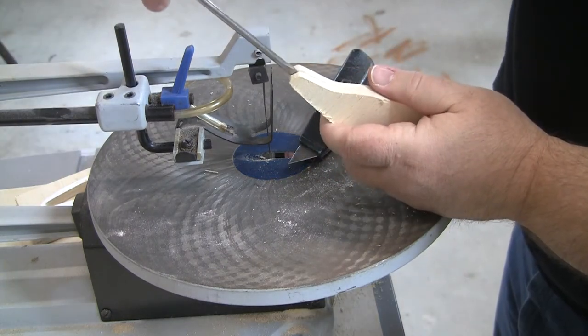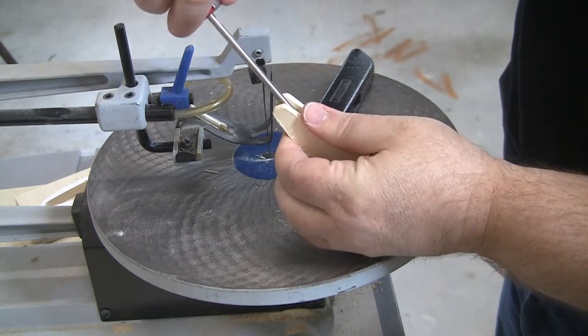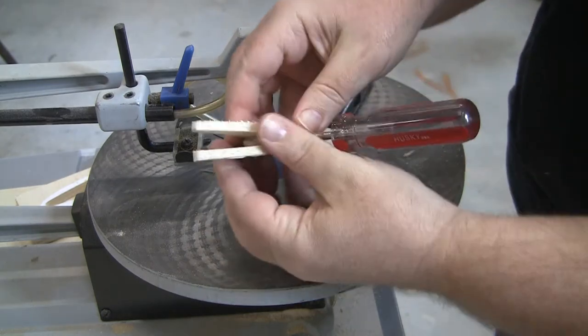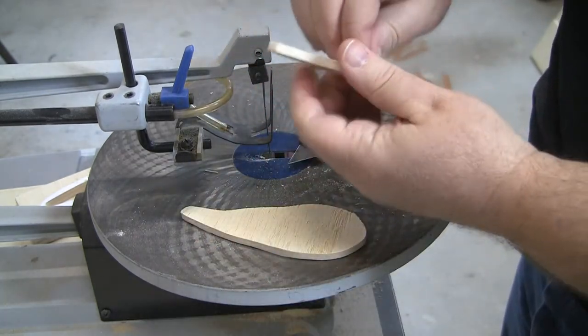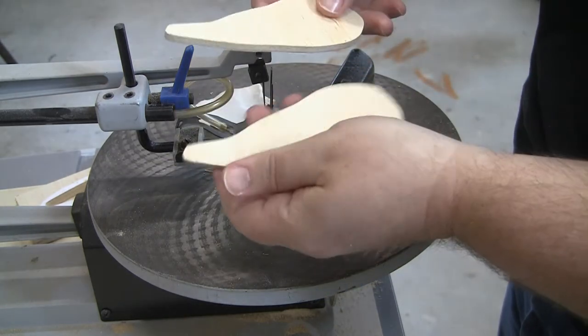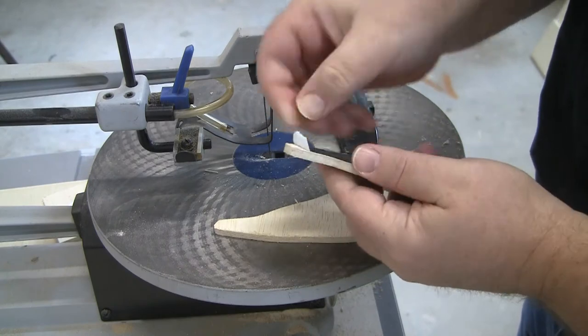Now simply break the two pieces of wood apart and peel off the template. Here's a tip: make sure before you tape the two pieces of wood together, and before you adhere the template to the wood, that you are not about to get called inside the house to help with a few things — leaving your tape and adhesive to really set in. It will make removing them much, much harder.